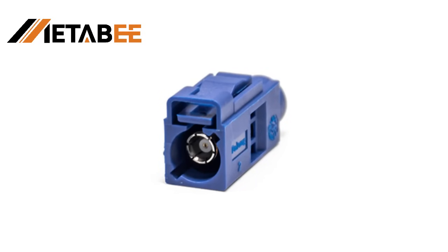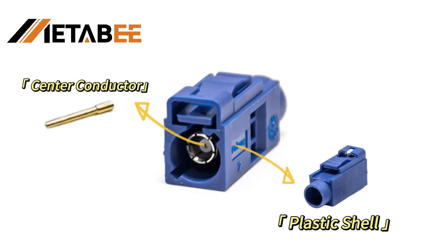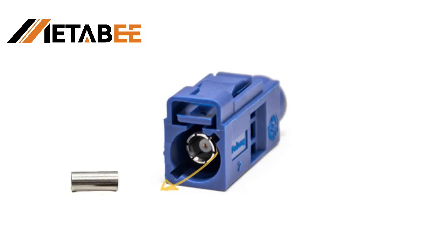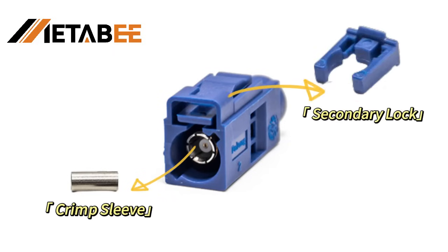It consists of a plastic shell, a center conductor, and an outer conductor. Additionally, the wire-end Fokker Connector comes with accessories, including a crimping sleeve and a secondary locking latch, both of which serve to secure the installation.